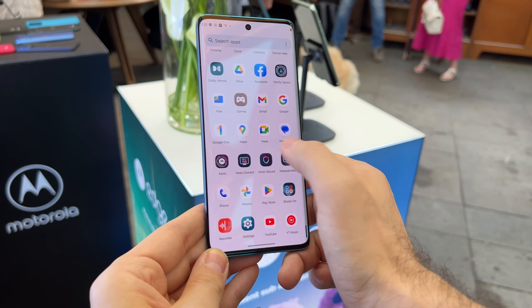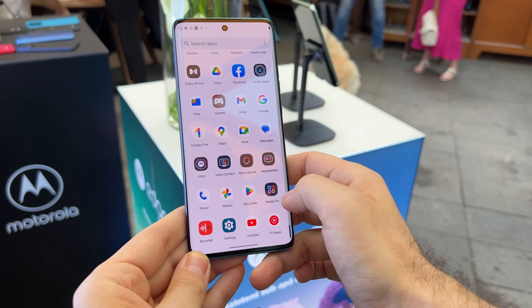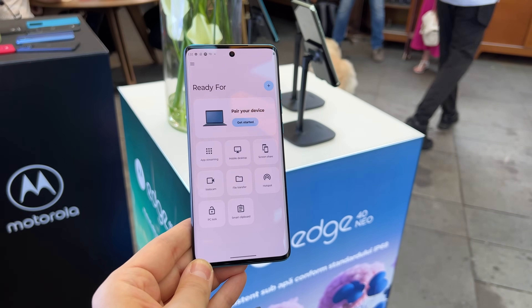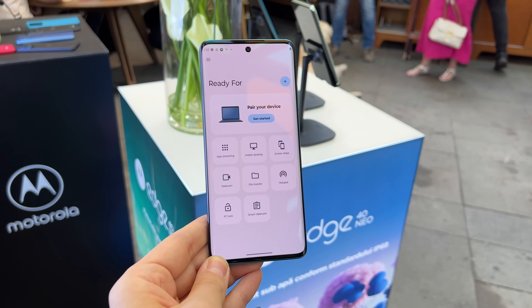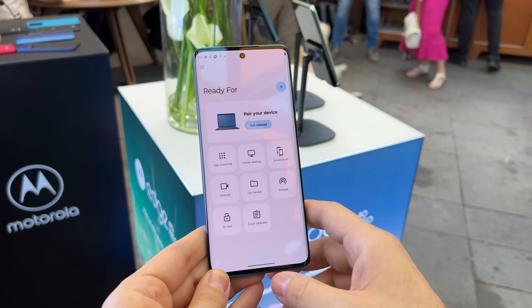The productivity needs are covered via Moto Connect, which you saw before, and also via Ready 4. Ready 4 lets you expand the experience to a desktop setup with a keyboard, mouse and monitor. It also lets you transform the handset into a webcam, and there's also screen share, hotspot and PC lock.